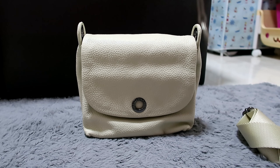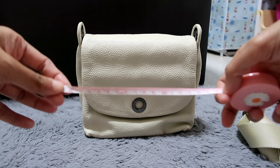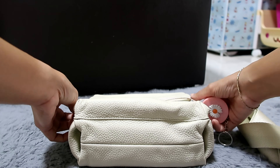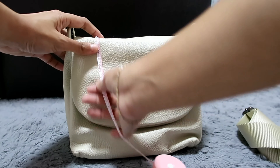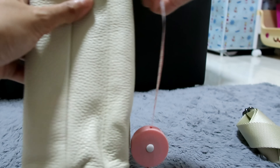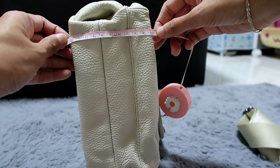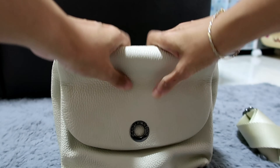So let's do the measurements first, then I'll show you all the pockets of the bag. We'll do it in centimeters. From left to right it's about 22 cm. From top to bottom it's about 19 cm. And for the base, how thick it can be, it's about 10 cm. I like it because it's durable Italian leather.